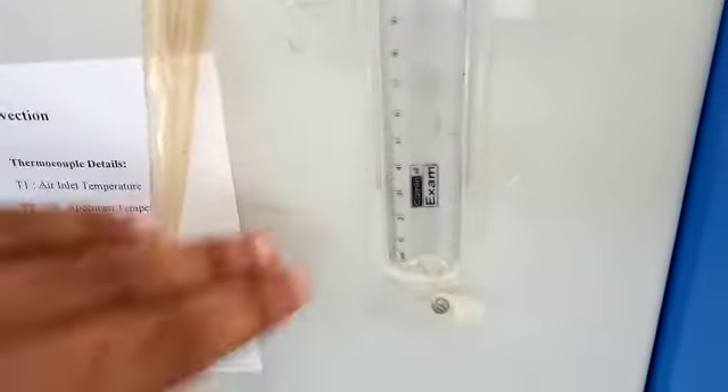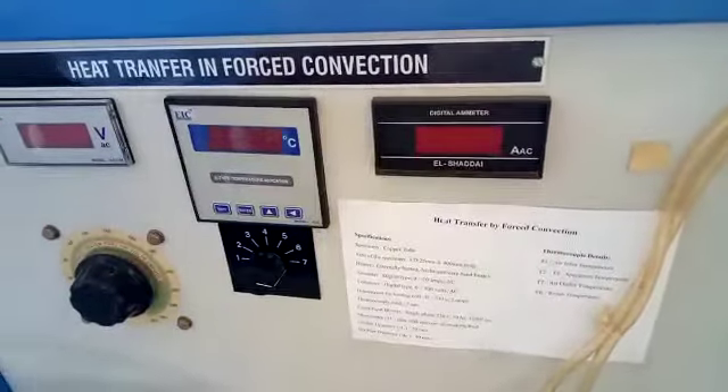After that, note the voltmeter and ammeter readings and all temperatures: T1, T2, T3, T4, T5, T6, and T7. Repeat the experiment for different heat input flow rates.